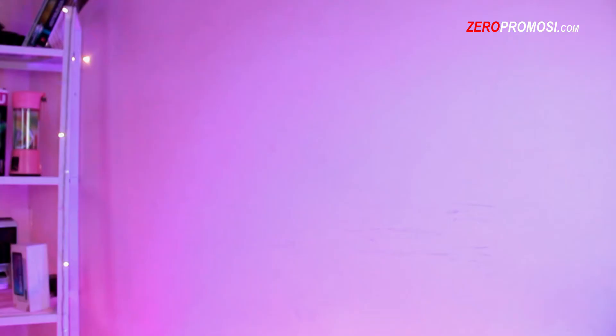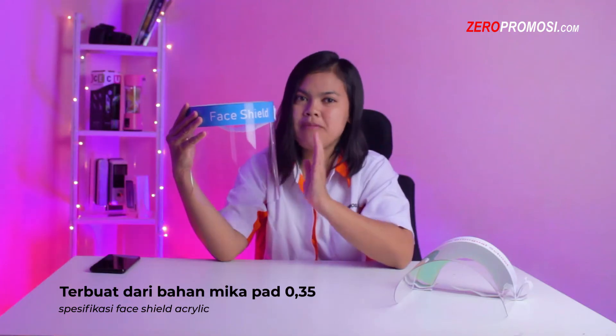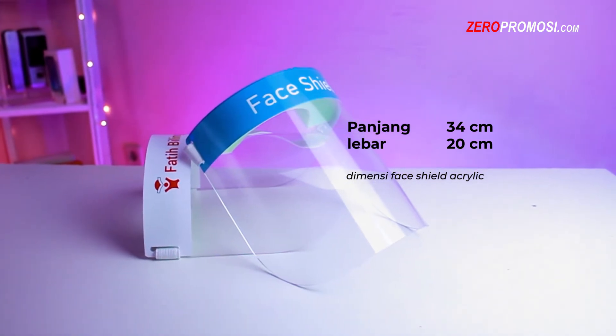Berikut kami perkenalkan Faisal Acrylic by Zero Promosi. Faisal Acrylic terbuat dari bahan mica PET 0,35 dengan dimensi panjangnya mica 34 cm dan lebarnya 20 cm.